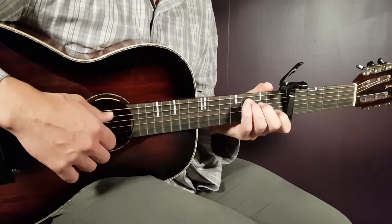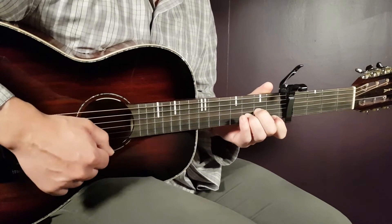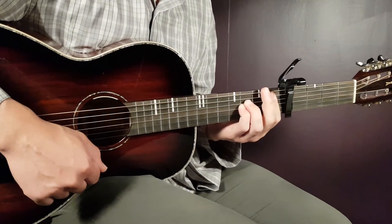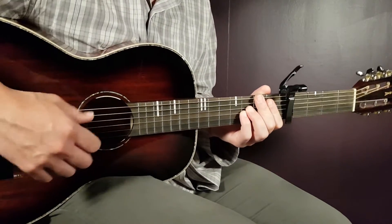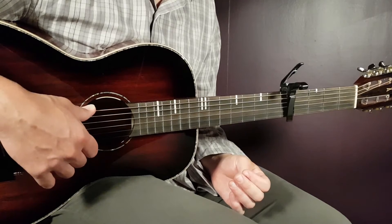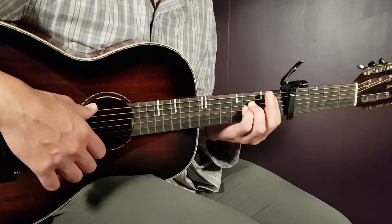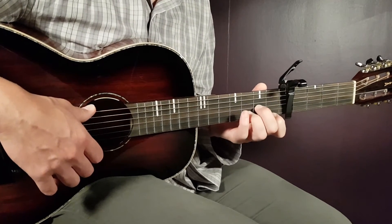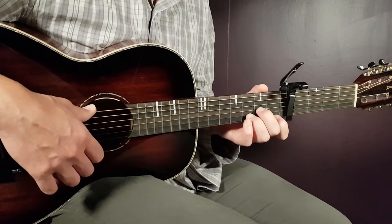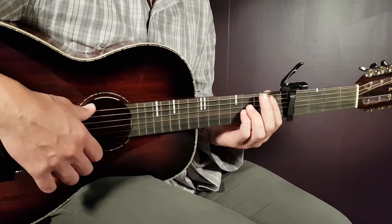Then comes C with just two downs — so C part one. Then D minor one down only, C one down only, and then A sharp one full strumming pattern — that means part one and part two. That's the full intro sequence, and you will play that for two rounds. So again: A sharp part one, A minor part two, D minor part one, F part two, then C part one, D minor one down, C one down, and A sharp one full strumming round.